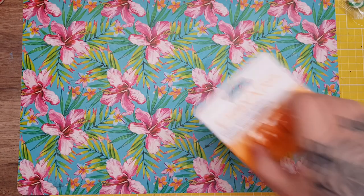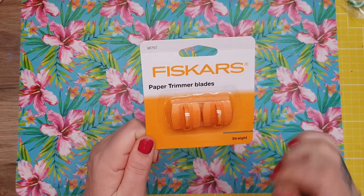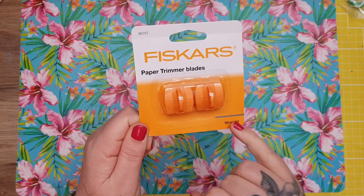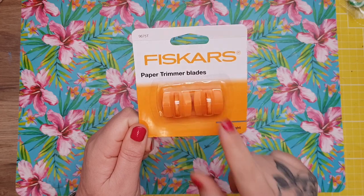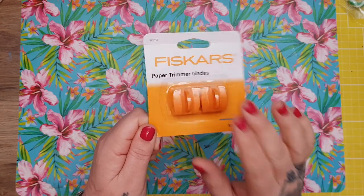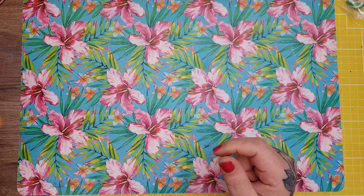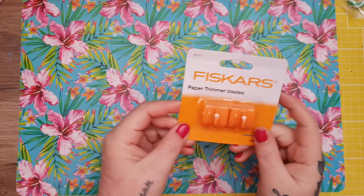Then these — the Fiskars blades. I've been waiting to get these for ages, they're always out of stock. These are the ones that just have the two straight blades, because some things come with the orange and black ones where the black ones are scoring — and how many scorers do you need? I already got one. These were £5 for two from Hobbycraft, picked up with my daughter's Hobbycraft voucher card.